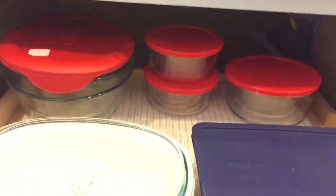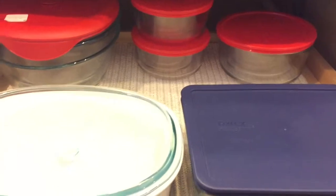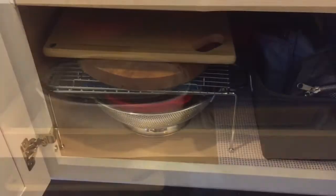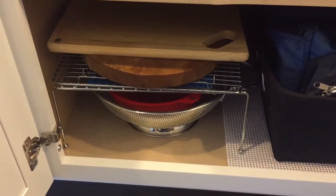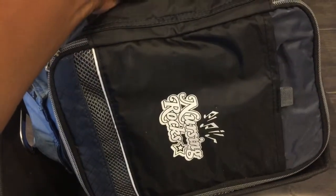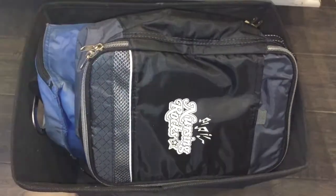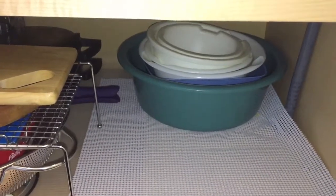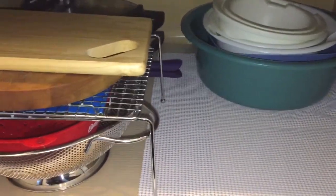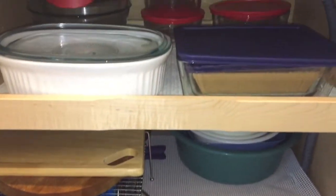Right below is another miscellaneous cabinet. I use a storage container to keep just random things — I have one hand mixer in there and I also keep my lunch bags in there as well. In the back I have my mixing bowls, and there is a waffle maker back there as well. I use a divider to maximize space, with cheese boards on top and a colander at the bottom.